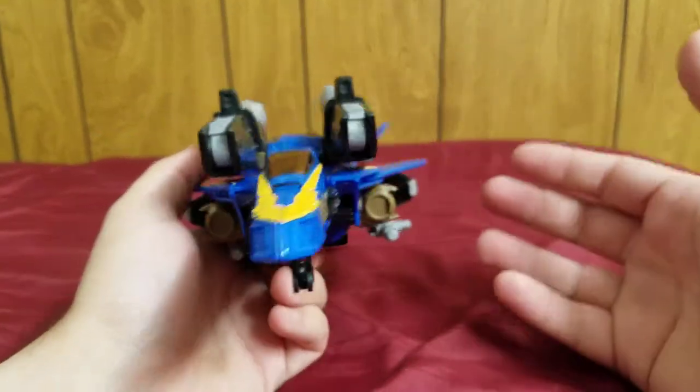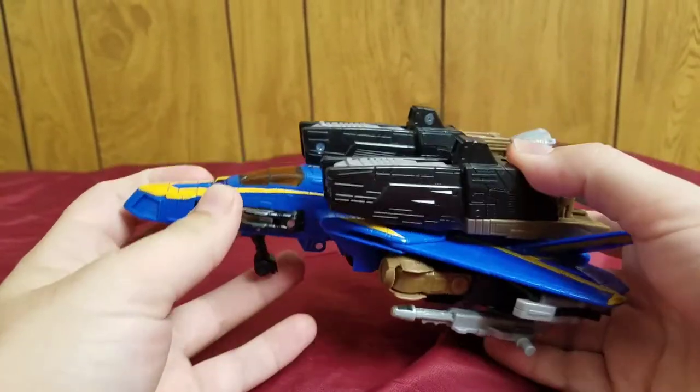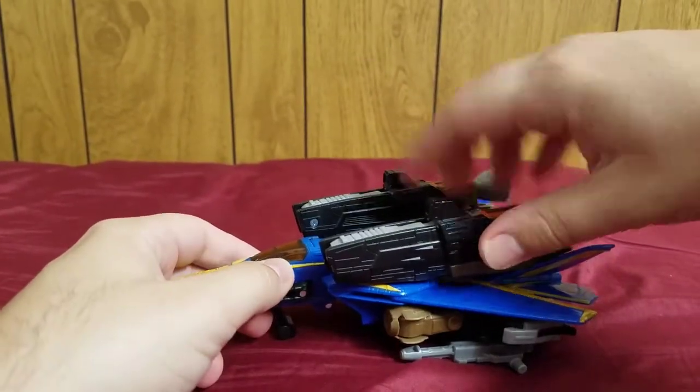Check this out — he's got boosters, he's got missiles down here, he's got little guns over here. This guy is armed to the teeth and that is awesome. It's a very cool jet.